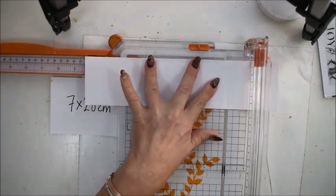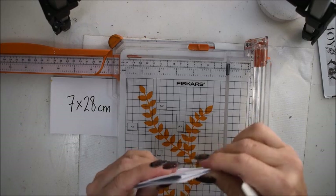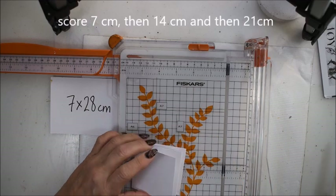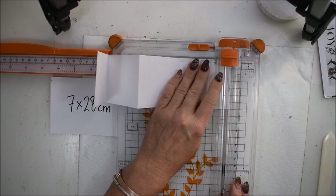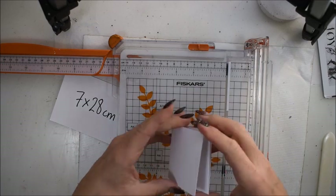The next paper is 7 by 28 centimeters, and I score at 7 centimeters, then 14, and then 21, so I have four sides that are exactly the same.